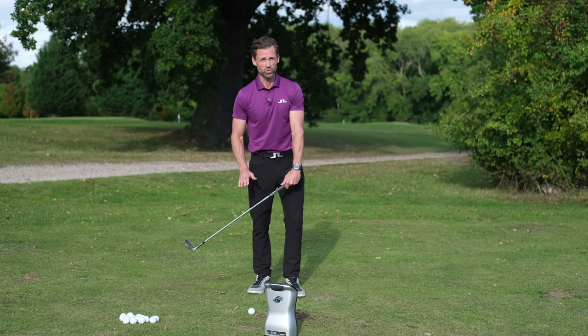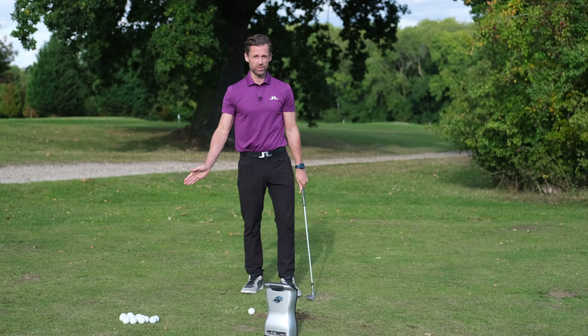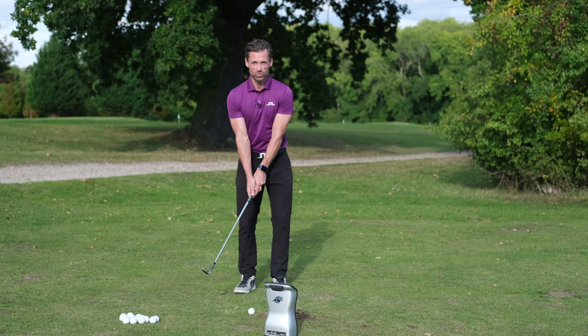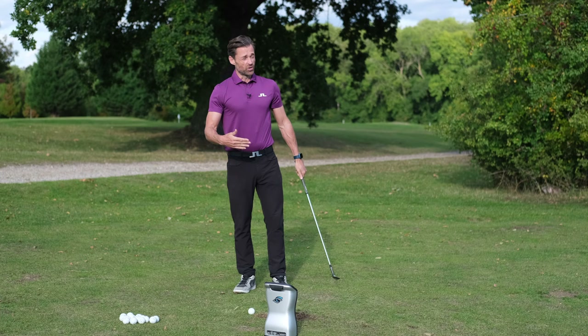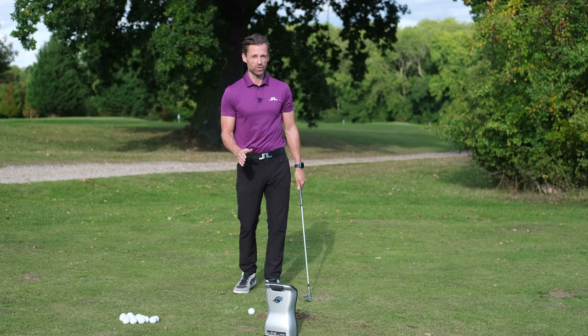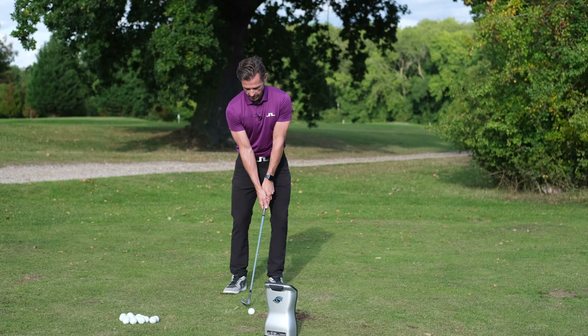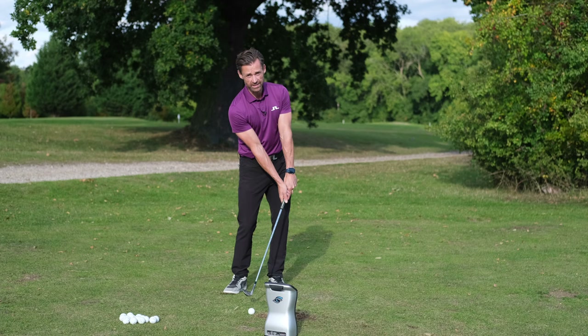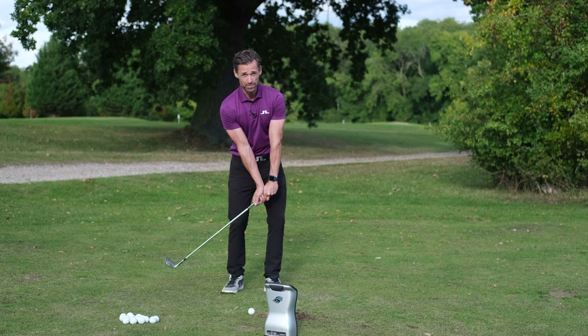That grip position puts you in a position where you can deliver a lot of lean without going to extremes of range of motion in the wrist. The right hand on the backside of the grip is going to allow us to use that right wrist to load the club on the way back. There's going to be some wrist action. I like to get wrist action on the way back so that you're not led to create it in transition — taking the wrist all the way out inevitably leads to adding wrist angle on the way down, which is not ideal. So the loading takes place going back: you can feel that with your trail wrist extending.